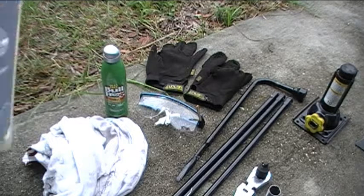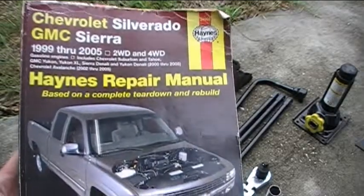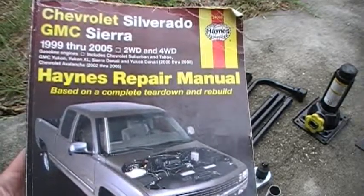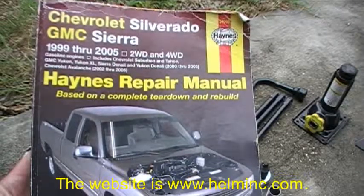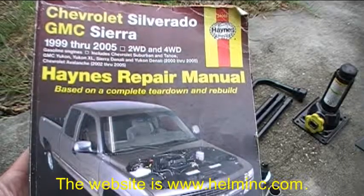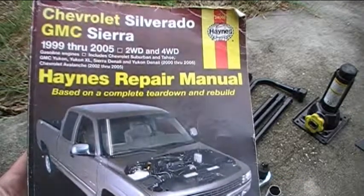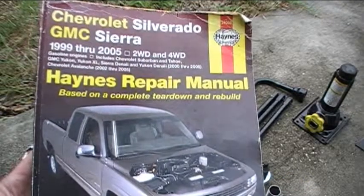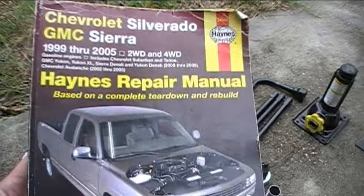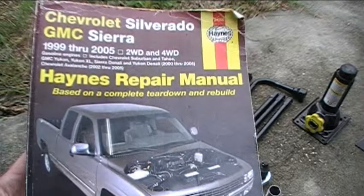First, the most important thing is probably a repair manual. This is a Haynes repair manual. Chilton's also makes repair manuals, and then you can also get factory service manuals from a website which I believe is helminc.com. They have really good factory service manuals that are really detailed for most brands of vehicles. It shows you instructions for how to do various repairs and maintenance, and it also has a lot of good reference information like torque specifications.